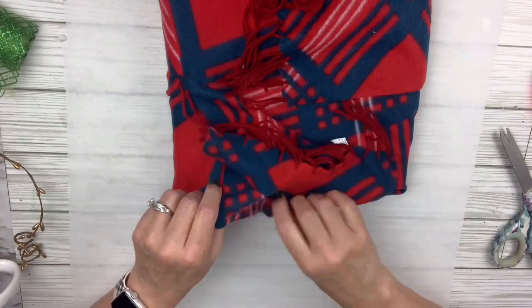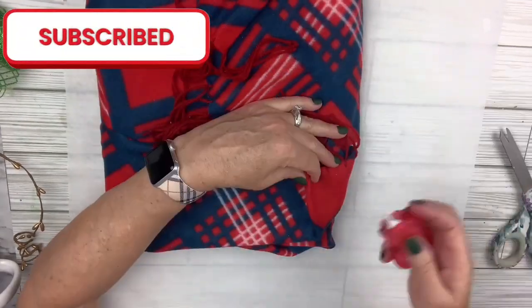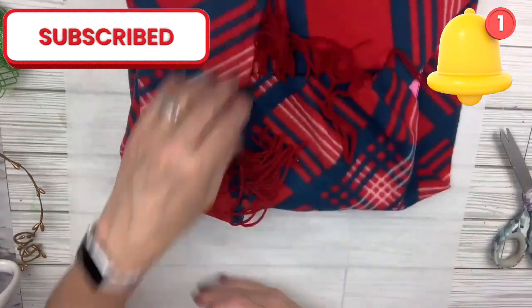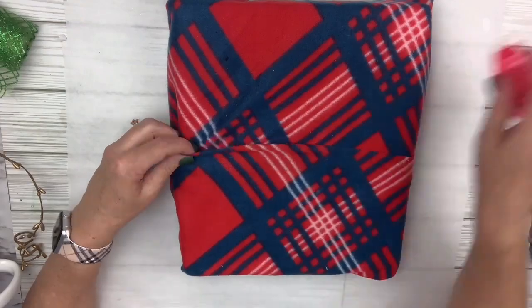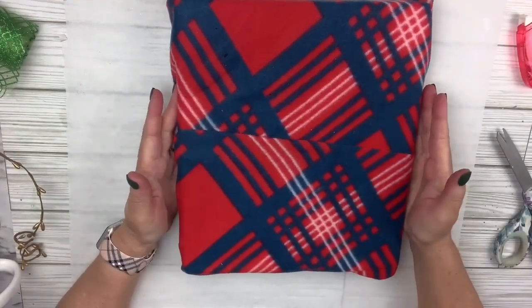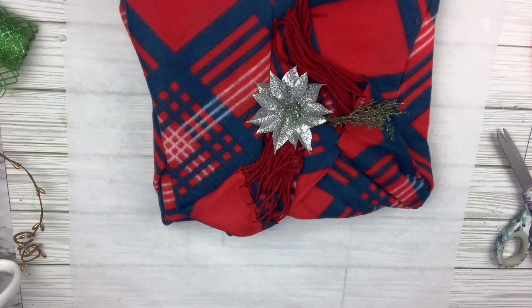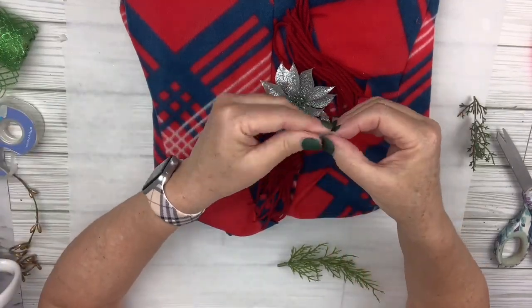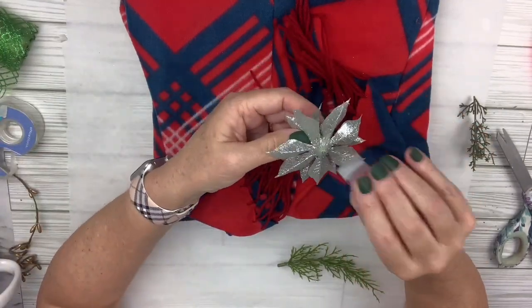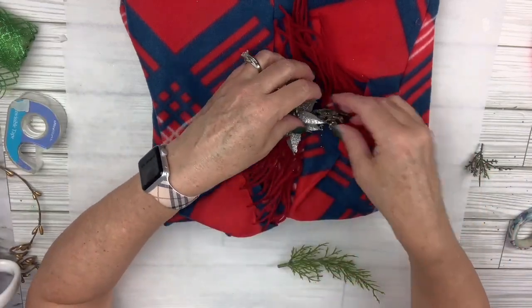If you enjoy DIYs on a budget, please consider subscribing to my channel and turning on the notification bell so you won't miss out whenever I upload a new video. Now I'm going to take this cute little silver flower and some greenery picks I had left over and attach them. I had to use a little bit of scotch tape on this one because it doesn't lay flat, so I just rolled it up to make it like two-sided tape and stuck that right in the center with the greenery. How cute.